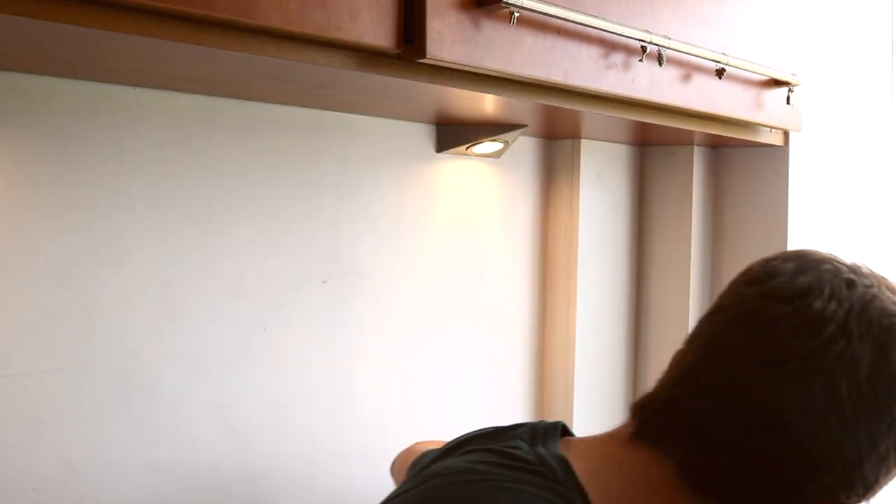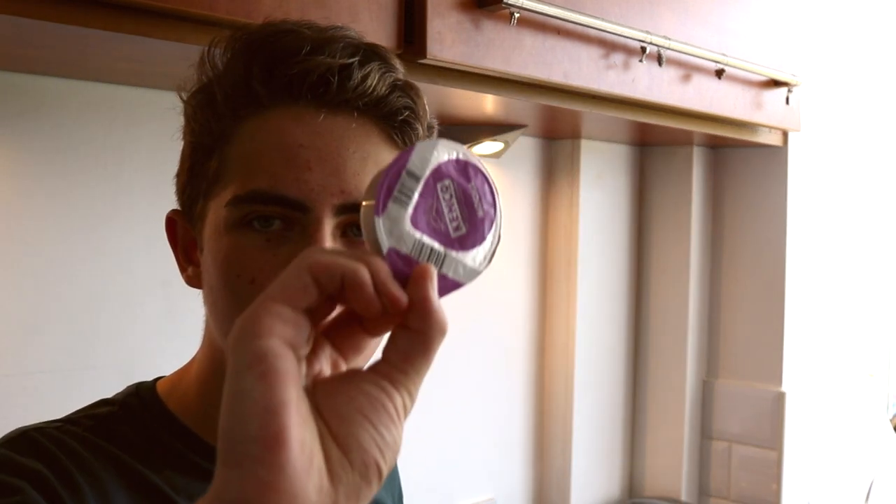It's a lot nicer than instant coffee, though it's not as good as bean coffee — as soon as the bean is roasted it starts to lose flavour, and due to the nature of this pod system you're going to lose that flavour quite quickly.